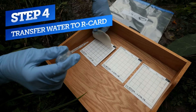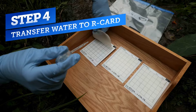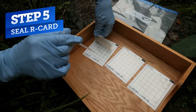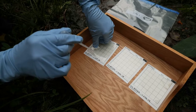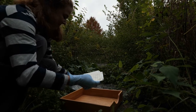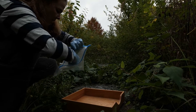Now we will inoculate the R-card. Carefully lift the plastic from the bottom corner and dispense the one milliliter sample onto the center of the card by squeezing the bulb. Next, let the plastic film drop back onto the card and the liquid will disperse evenly. After about one to two minutes, the formulation on the film will gel, allowing you to place the R-card in the Ziploc bag for transport. Repeat the entire procedure twice so that all three cards are inoculated.